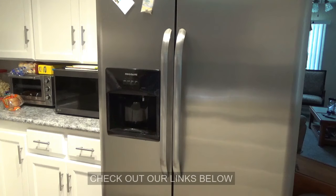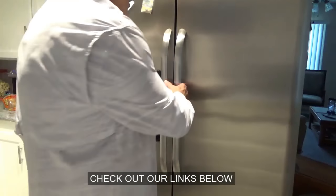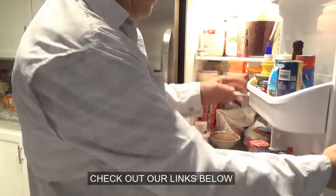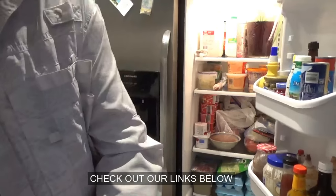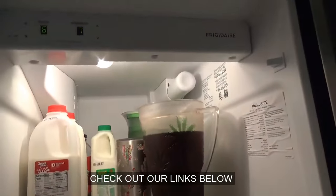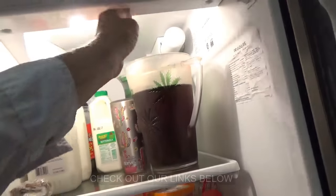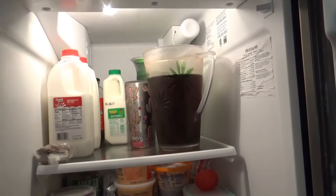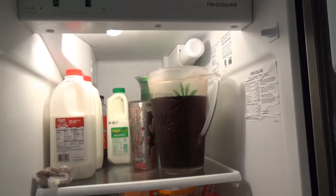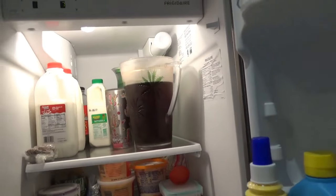And so then Kay said, but did you try? And I said, try what? What do you want me to try? And she says, how about the filter up here in the fridge? And I said, surely that thing — that's not even in the freezer — how's that going to freeze up? And she said, I don't know. It just seems logical to try that too.